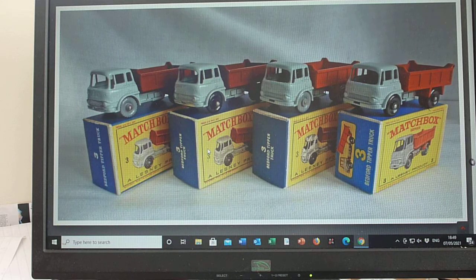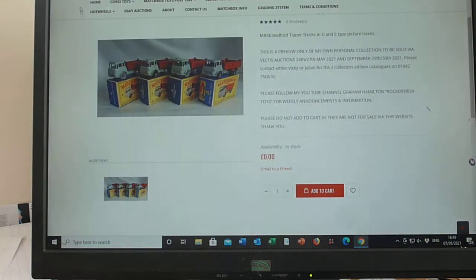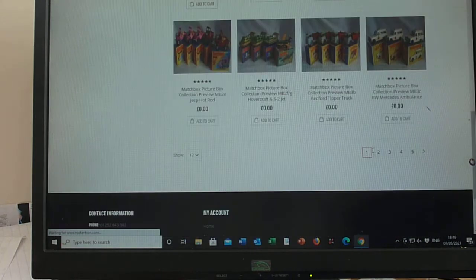So that's about it on the 3B tipper truck, and my next post will be the 3C Mercedes Ambulance. I'll see you in a while. Cheers!